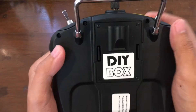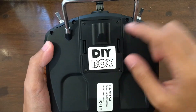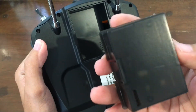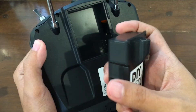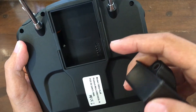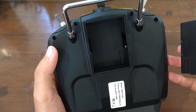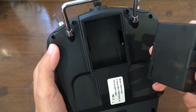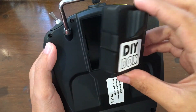On the back there's a handle and a module. This one is just an empty box — we can use this for DIY projects. I suppose that's why it's called the DIY box, and it accommodates modules. This is already a multi-protocol box, so there's probably no need for a module, other than maybe the Crossfire module from Team Black Sheep. That would be an interesting thing to do.